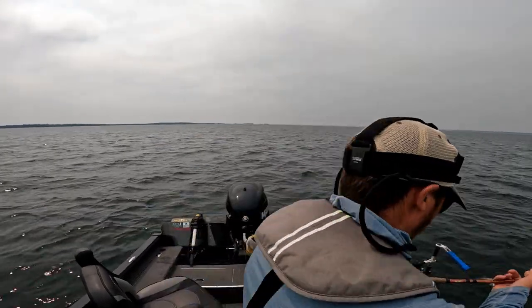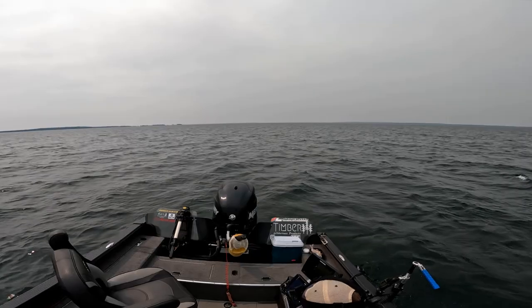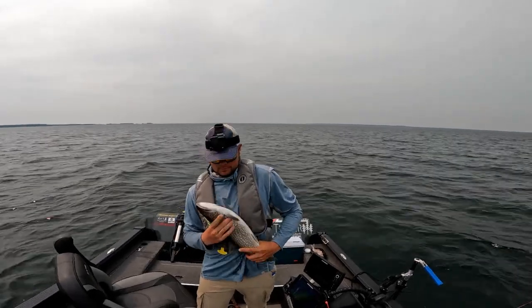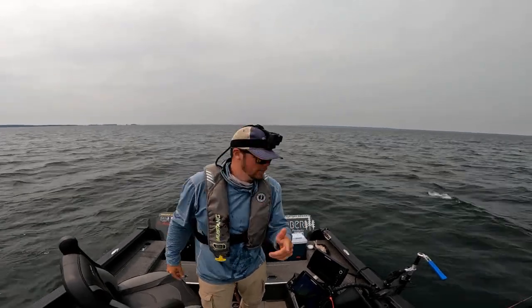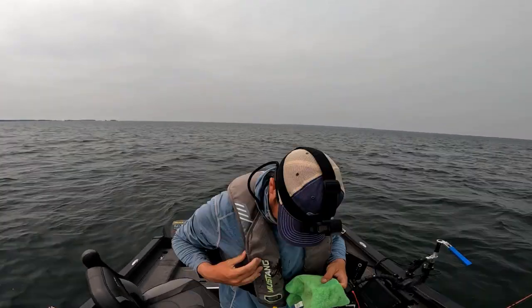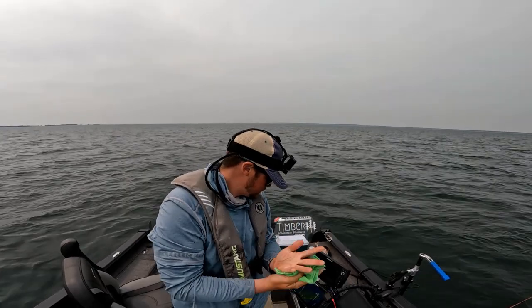Definitely not a big fish - still got his milk teeth. If you're going to drop a fish, always drop it back in the lake. Oh, it puked on me - my good life jacket!